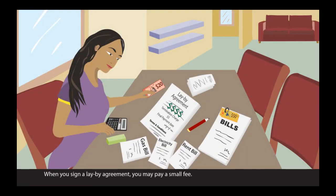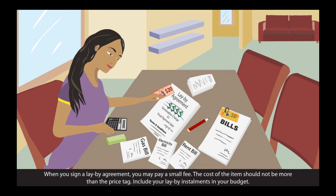When you sign a lay-buy agreement, you may pay a small fee. The cost of the item should not be more than the price tag. Include your lay-buy instalments in your budget.